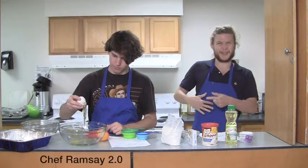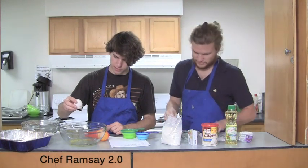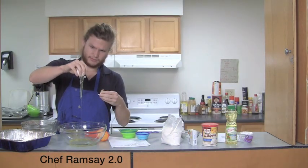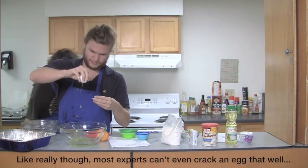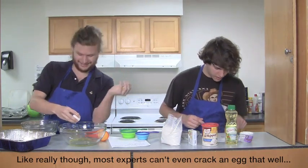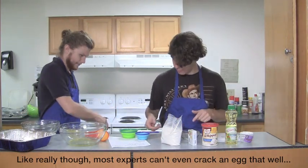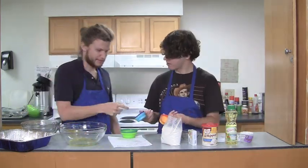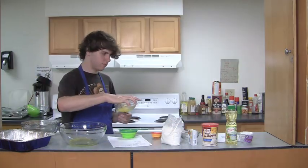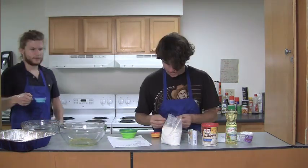Alright, can I wipe on the apron? Is that okay? Maybe that's all the white right there. Now we need one third cup water. Math. A little less than all of this. It goes with the eggs.